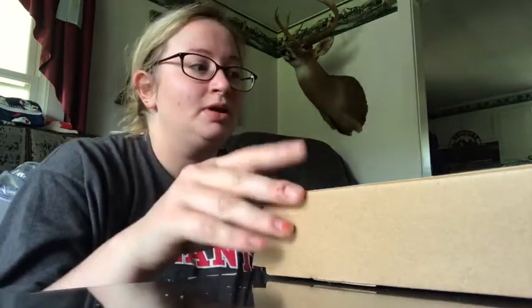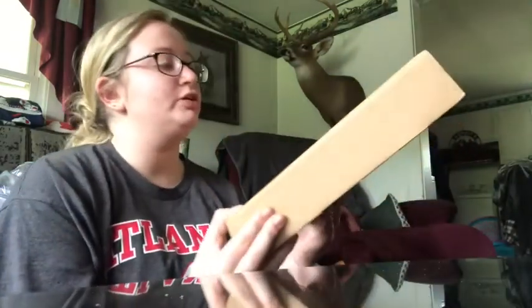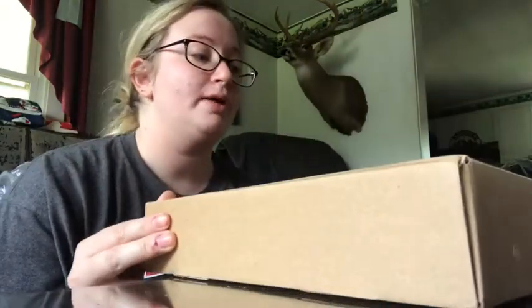I hope you enjoy watching me unbox this 8 inch selfie ring light with tripod stand. I got this off of Amazon, which I will link in the description box below. Before we get started, please smash the like button and subscribe and hit that bell to get notified whenever I post another awesome video.